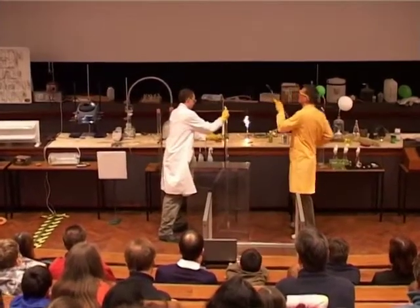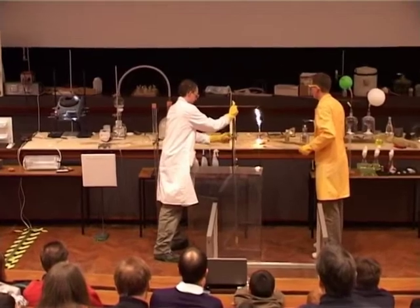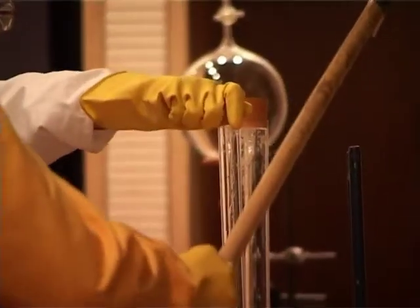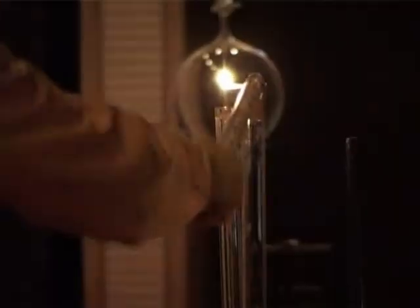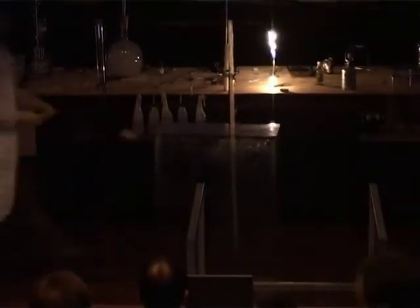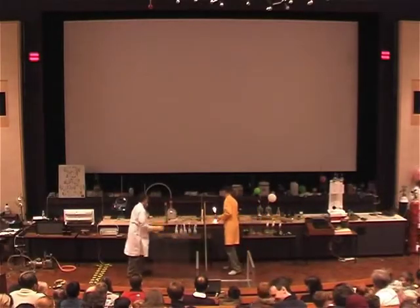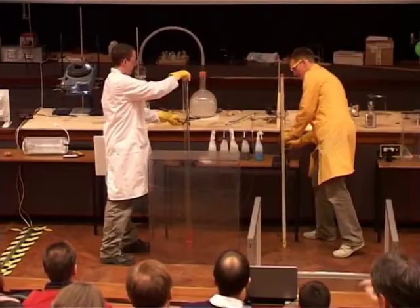So we're mixing these two reagents together, and in a moment we're going to apply a light to the top and you should see some light forming. Just in case you missed that one, we'll try a slightly bigger one.